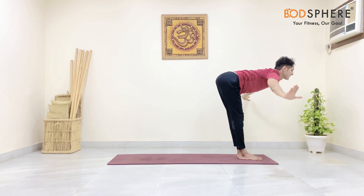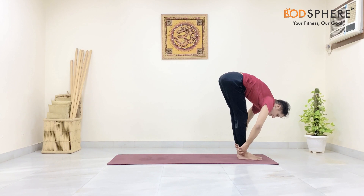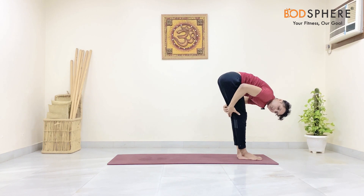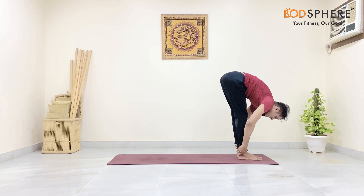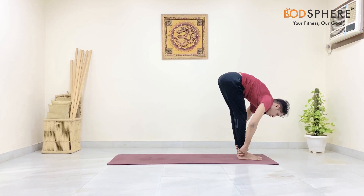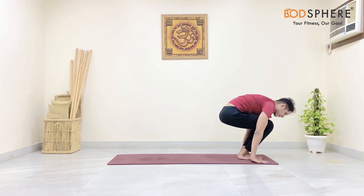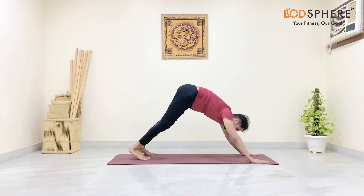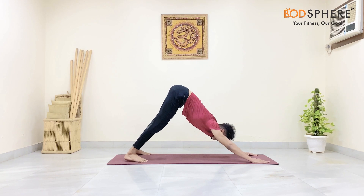As you exhale, bend forward and grab your ankles. Engage your hamstrings and knees. Hold for 10 counts. Then bend your knees, place your palms back onto the floor, and go back into the mountain pose.